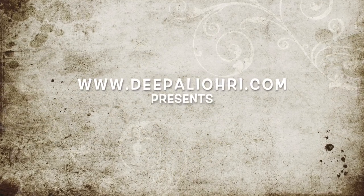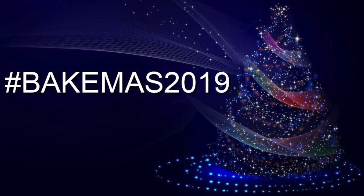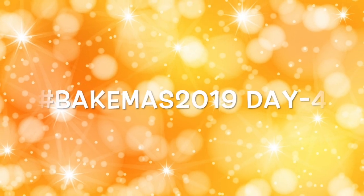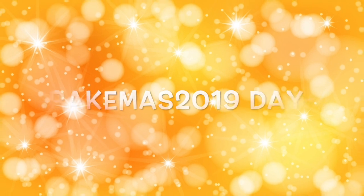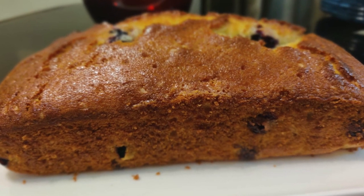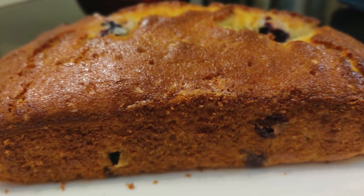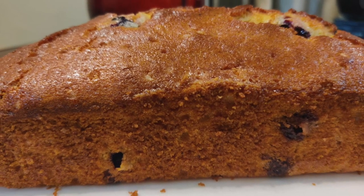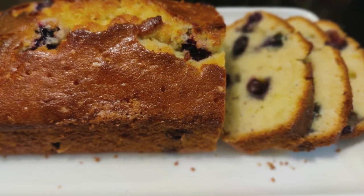Hey everyone, welcome back to the fourth day of Bakemas 2019! Today we are going to make a lemon blueberry bread. This bread has lots of fresh blueberries, grated lemon zest, and when we take it out of the oven we are going to brush it with a hot lemon glaze, which adds a nice lemon flavor.